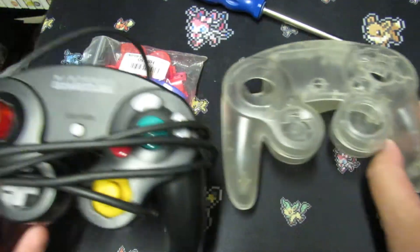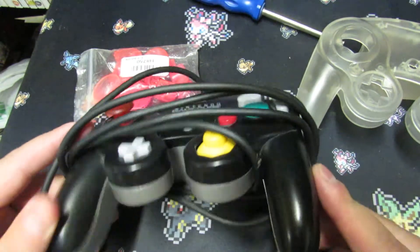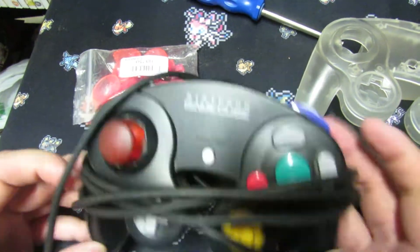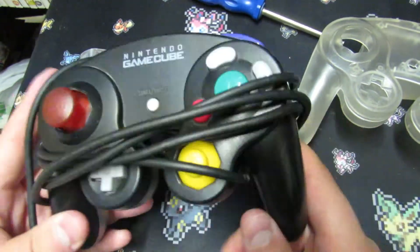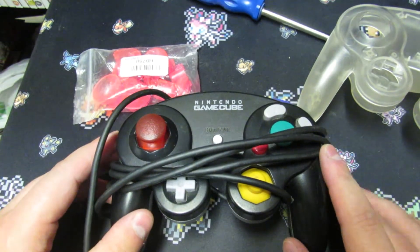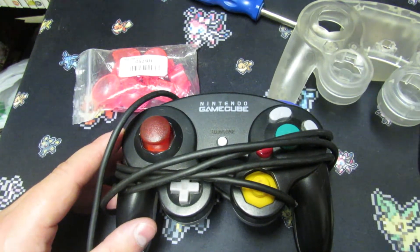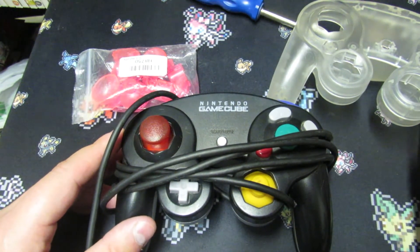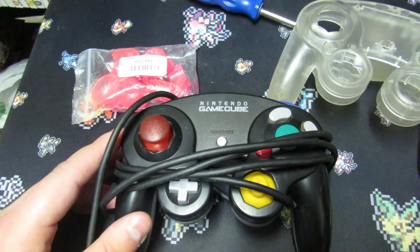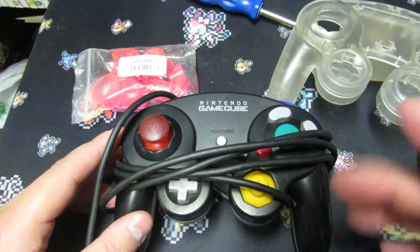In order to swap these shells, you're going to need a spare GameCube controller. I have a black one that I swapped the shells on — it's not in the best shape, so I don't mind using it. I'm going to switch them around off-screen and tell you guys how the process went, how easy it was to install, and I'll be right back after that.